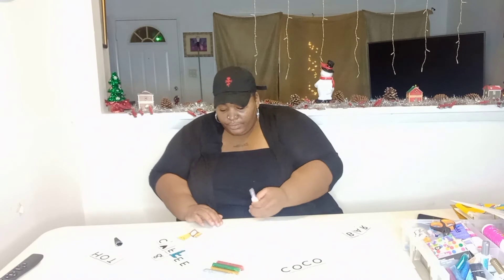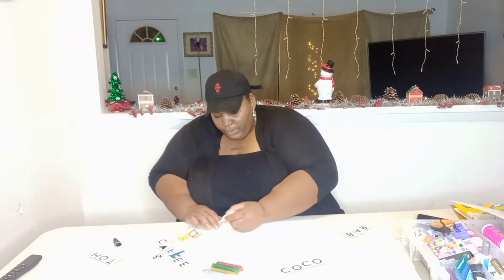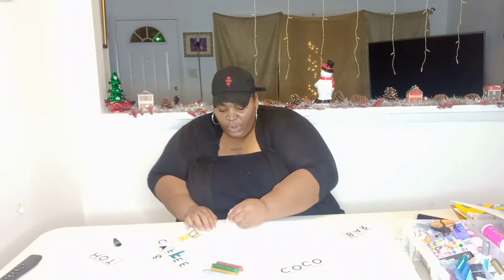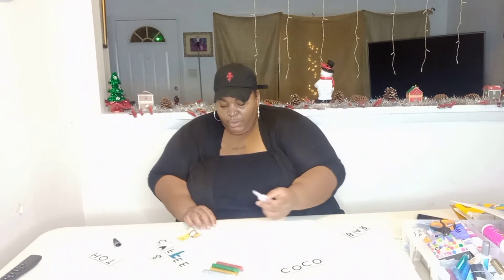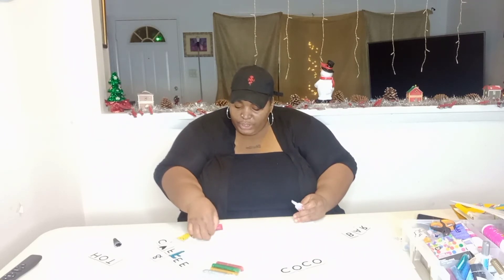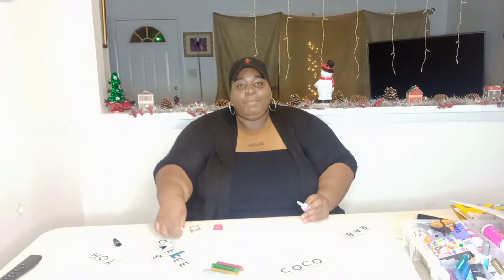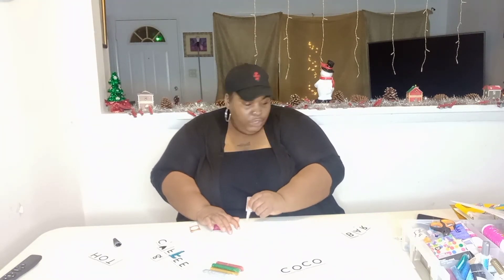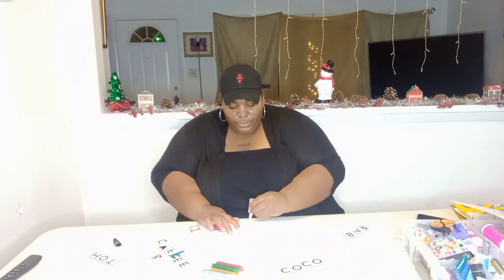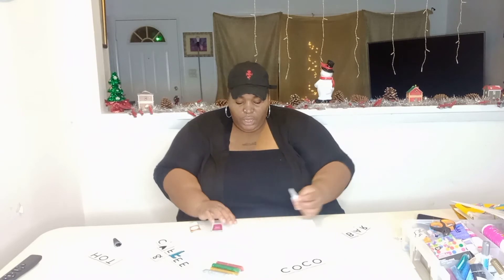I'm gonna glue this on real quick and put the sticker on. I'm not tripping if it doesn't stay for a long time because I'm pretty sure I may not use this next year — but we'll see. I'm just putting little dots of glue on here. Boom bada bam! I'm gonna put my first little coffee piece right here. That is cute already! Then I'm gonna go with the cocoa — dot it out. This is like fabric; I would use fabric glue but there's no need since this is plastic.